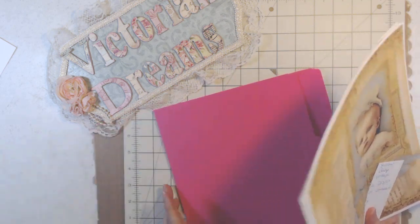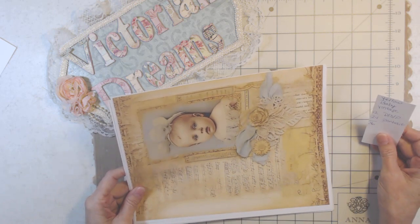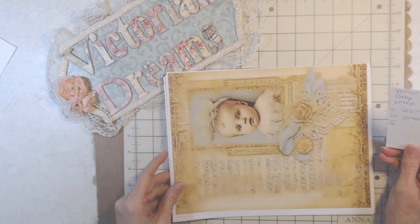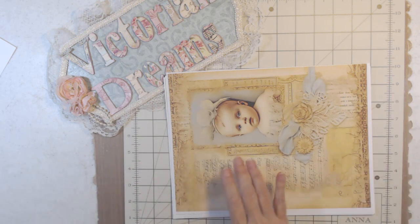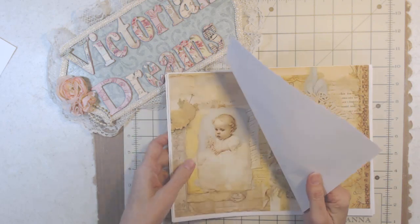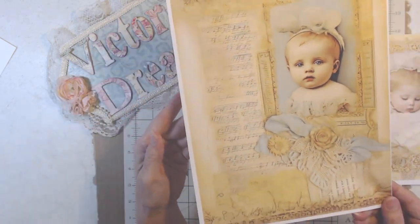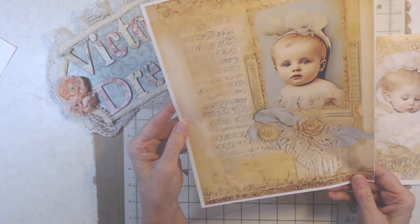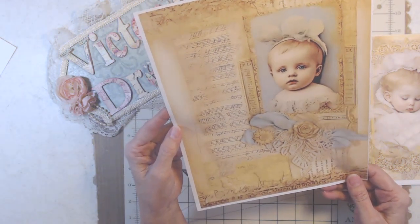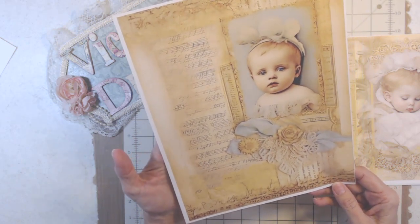You get the junk journal 12 pages and you get 24 portraits, so it's 36 pages all together. I don't know if they're on sale because I don't know how long this video is going to be before you see it. Look at the yellow sepia — it's yellow, it's blues, it's beiges, it's got a lot of layers.